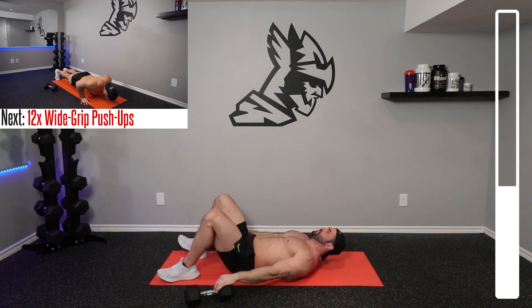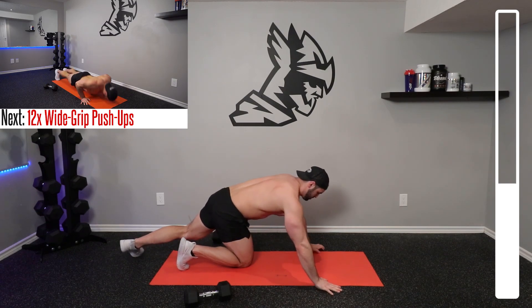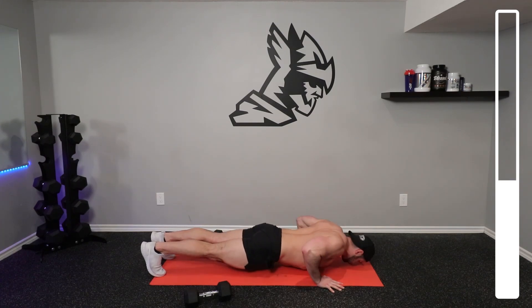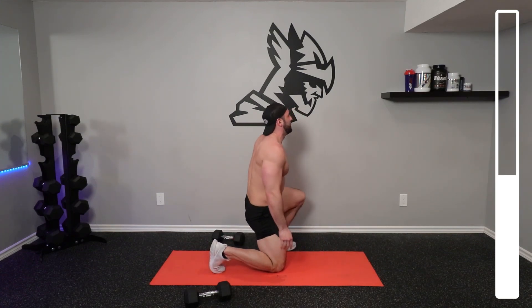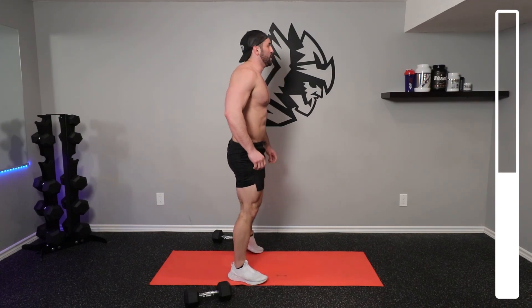Next, we're going to be getting into 12 repetitions of some wide grip push-ups. Focus on bringing that chest towards the ground, never slamming it, keeping your body straight like a plank. After this, I'll give you some time just to catch your breath, and then we're going to get into our second set of this superset exercise pair.